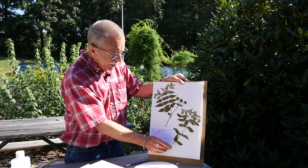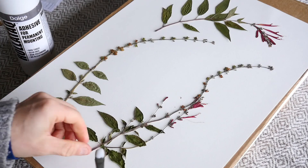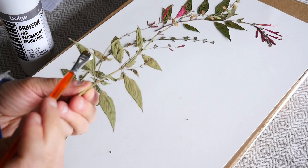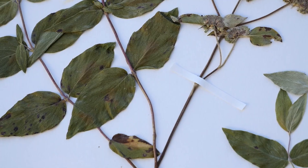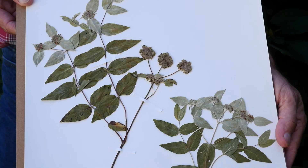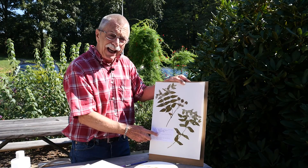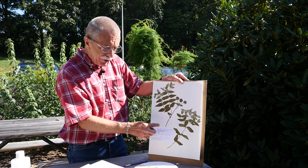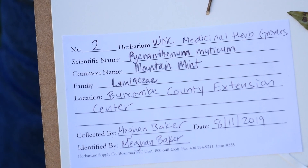Once you take the dried plant, you can lay it onto the paper. You can use glue in spots or you can actually tape it — these are little pieces of tape that are holding the plant on there. Especially if the stem is very large, you need tape to hold it in place. And then you'll have a label with all the specific information you need to prove this plant is what you say it is.